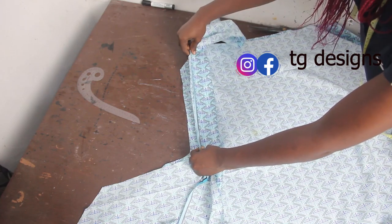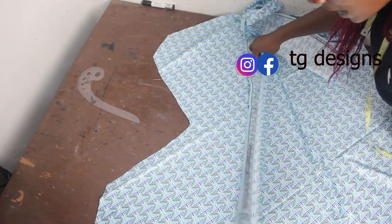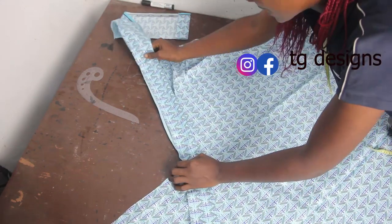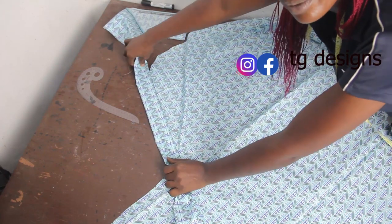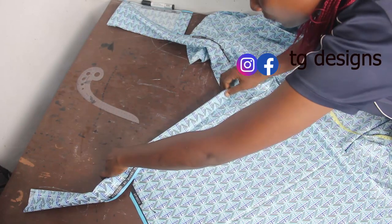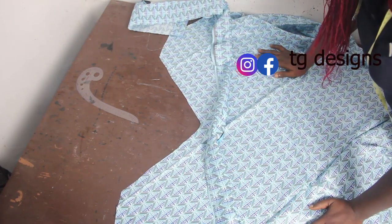Now attach your stripe to the front block piece — align the midpoint of the stripe with the center of the front block neckline and stitch it. By the time you flip it up, this is basically what you will have. Then go ahead and stitch the other side as well. Once done, attach the band to the neckline of both pieces, and once I'm done I'll show you guys what it looks like.